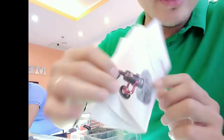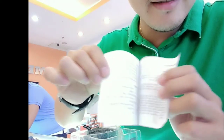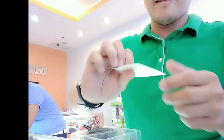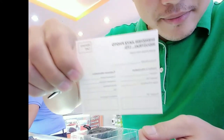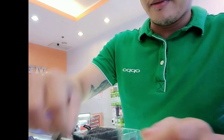Ayan, instructions. Ayan, may ganito — ano ba ito? Warranty card. Tapos, may mga cord.